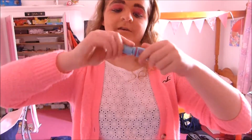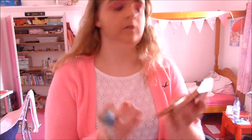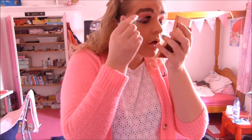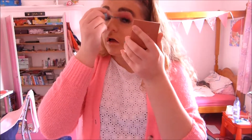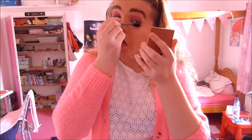Step seven is mascara. This is called Lash Attack and it's really nice — I got it in Ms Magazine so it's really expensive mascara, because it's only the best in that celebrity gossip magazine. You want to put lots on and don't worry if you get it onto your cheeks, because then people can know that you took lots of effort to put your makeup on this morning, and it really shows how dedicated you are to making yourself look naturally beautiful, which is the target of this look.